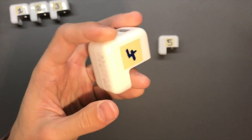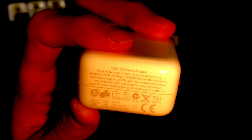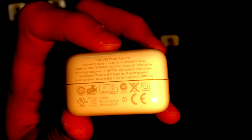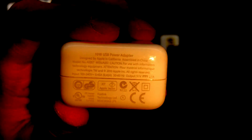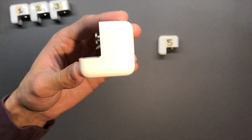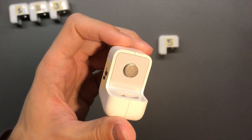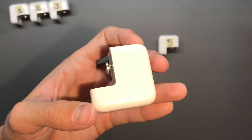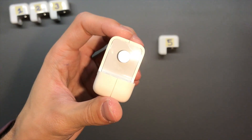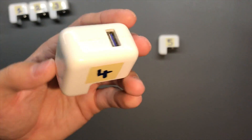The fourth one is also a Foxlink 10-watt adapter. Ignore the marking on it.